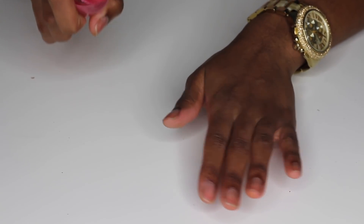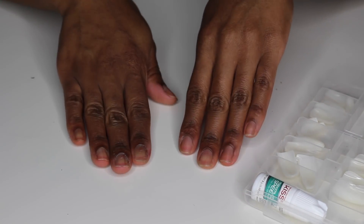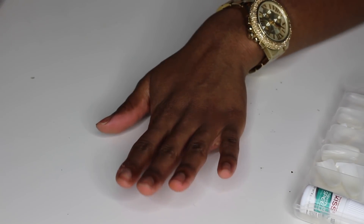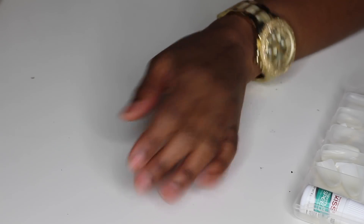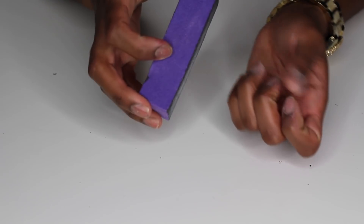So the first thing I'm going to do is spray my nails with some alcohol just to dissolve any oil that I might have on the nails. Before we measure our nails out, I'm just going to buff my natural nails and file them down. Buffing the nails really helps to create texture, and this is what's going to help the false nail to stick and last a little bit longer.